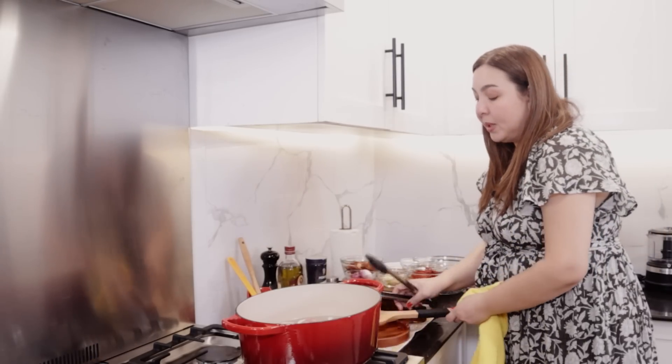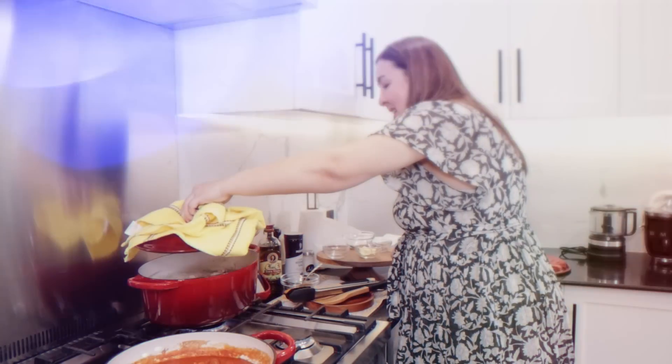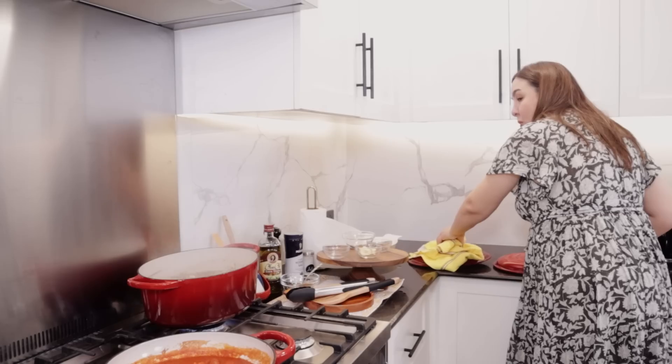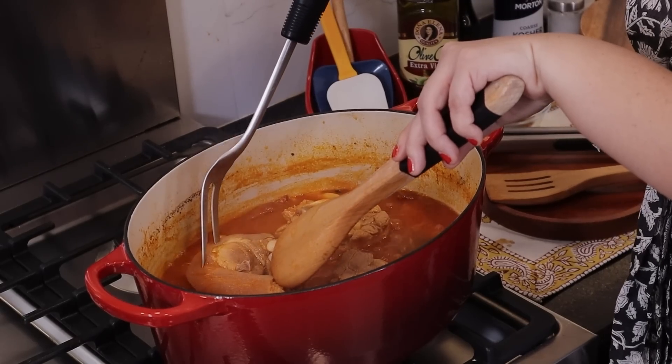This recipe is also one that has a lot of versions. This is our version. Look at that! It's really good. All the flavors are going to come out. Look — the bread is delicious!